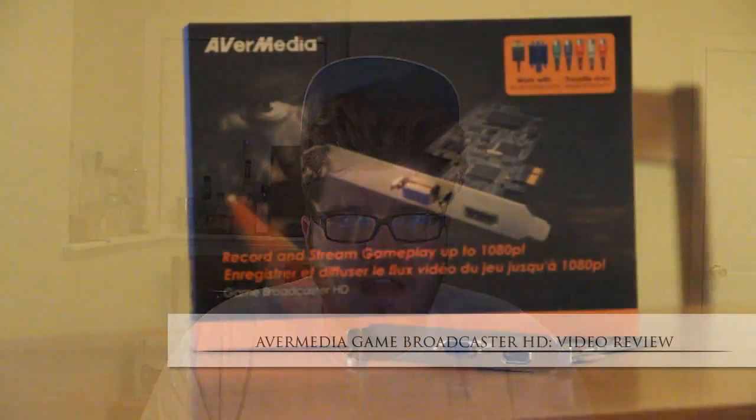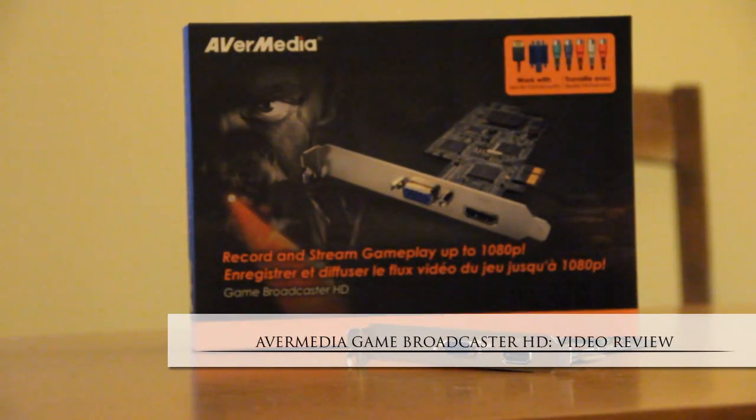Hello everybody, what is going on? Steggy here with a video review of the Avermedia Game Broadcaster HD Capture Card.